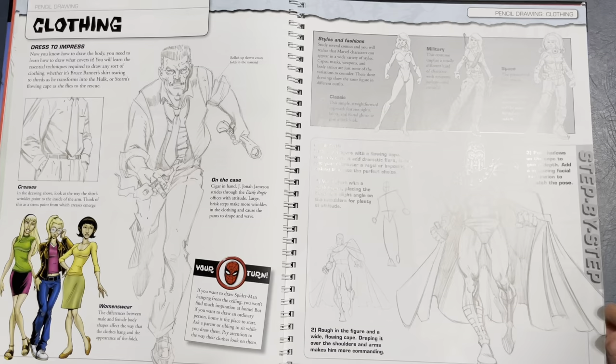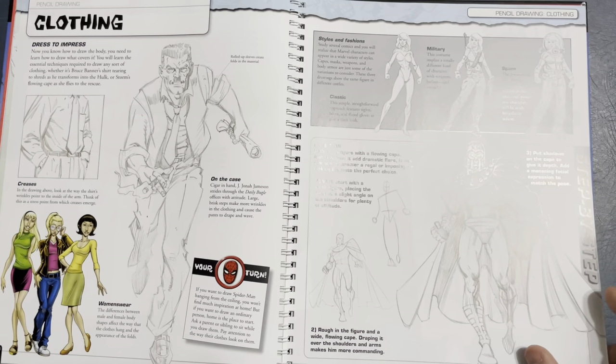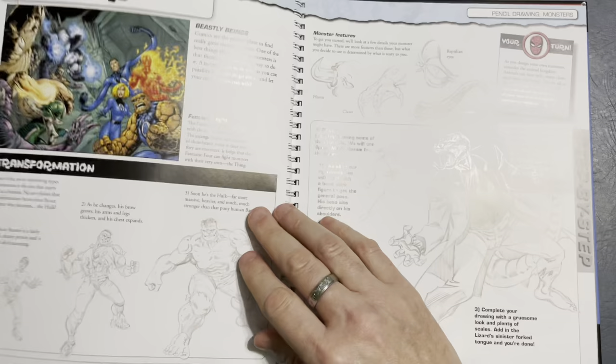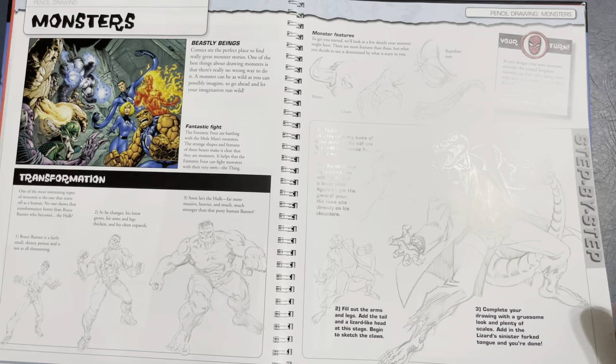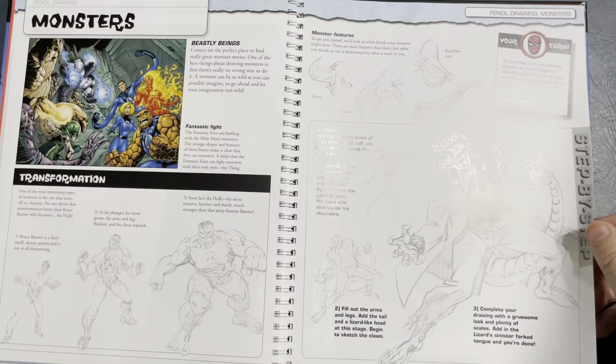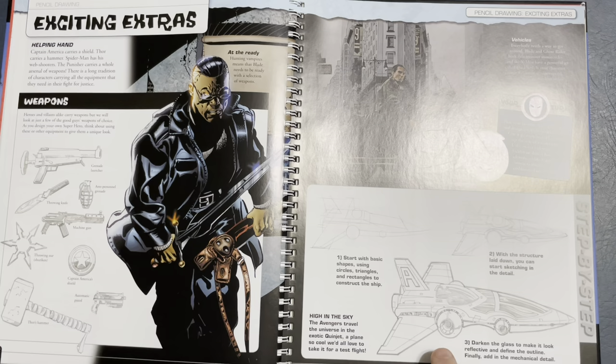Even talking about feet — there's a cool Submariner pose. Want to know how to draw footprints? There you go. Clothing — got to have regular people wearing clothes. Styles and fashion. Cool shot of Magneto: stick figure, then more basic drawing, then finish. Of course there are always the villains and monsters. The Hulk — yeah he's a monster but he's just a big guy. The Lizard, sure — different features for monsters. Exciting extras: it shows weapons, and once again goes back to basic shapes.